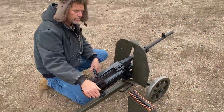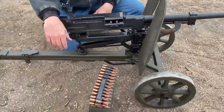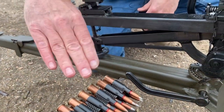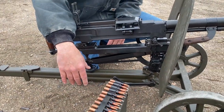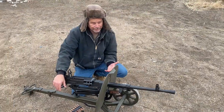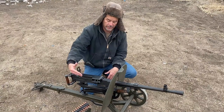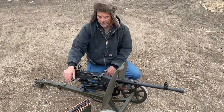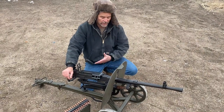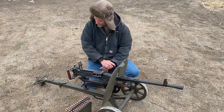It shoots a 7.62x54R rimmed cartridge. These cartridges are the oldest cartridge still in use today. This is not the exact same cartridge it came out with — I want to say it's somewhere close to 130 years old. This concept of this round has evolved a little bit but it's still basically the same thing. It's a great round, pretty reliable in everything we've tried it in.